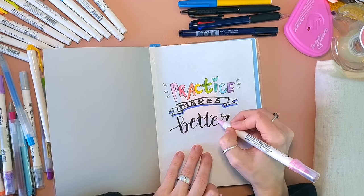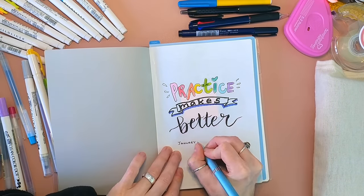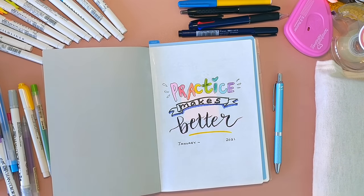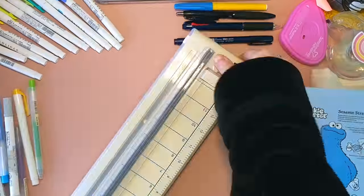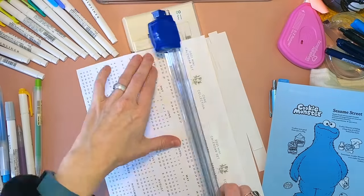"Practice" is my word of the year. "Practice makes better" is one of my favorite sayings that I kind of started saying when I was maybe 13, because it made more sense than "practice makes perfect." So that's my guiding light for this year.